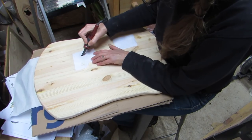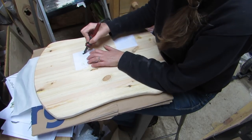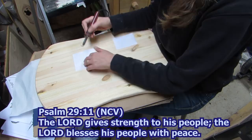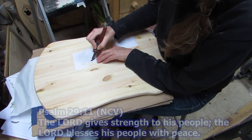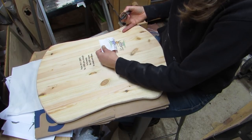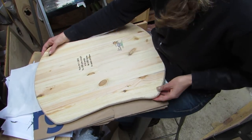Then I added a verse on the back. I put Psalm 29:11 which says, 'The Lord gives strength to his people. The Lord blesses his people with peace.' And I put my logo on using colored toner again and I am loving how it looks with that colored toner.